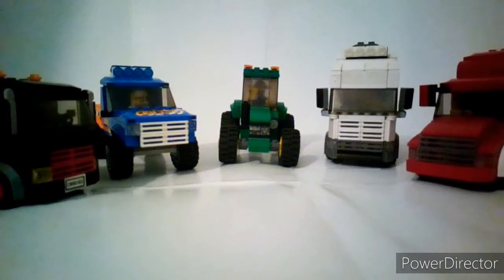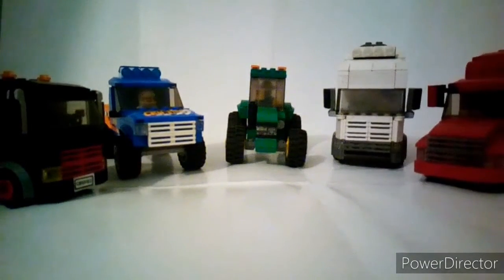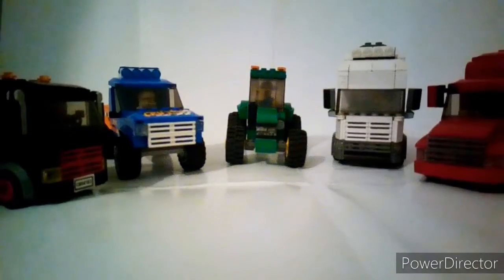Hey, what's going on guys, it's Master Bricks here, and today I'm going to be doing a showcase of my great vehicles that I have in my city. There's five of them and they're all MOCs — some of them are based off of real things. Let's get to that.